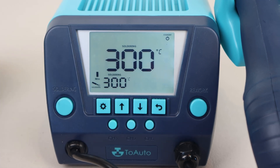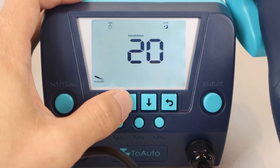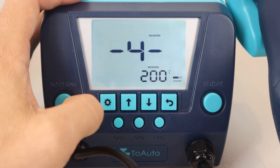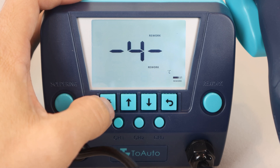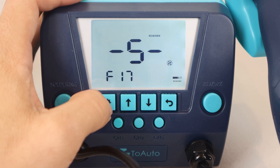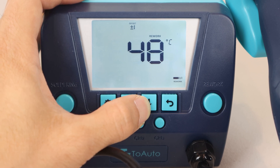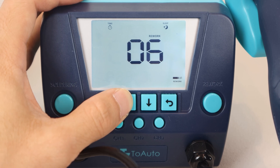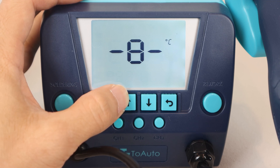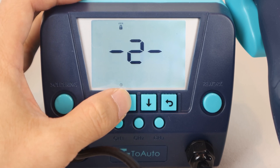Option 3 is the setting for the soldering iron sleep timeout, which can be set in 10 minute increments up to an hour or turned off — which I don't recommend, so I'll leave it at 10 minutes. Similarly, menus 4 through 7 allow you to adjust the temperature of the rework tool from 100 to 500 degrees Celsius, the airflow from F1 to F17, the temperature offset for the rework tool up to plus or minus 50 degrees Celsius, and sleep timeout when the tool is placed in the holder from 0 to 10 minutes. Option 8 is for the temperature unit selection: Celsius or Fahrenheit. Option 9 is for setting a three-digit password to lock and unlock the heating functions for safety.